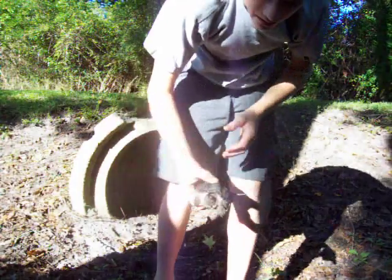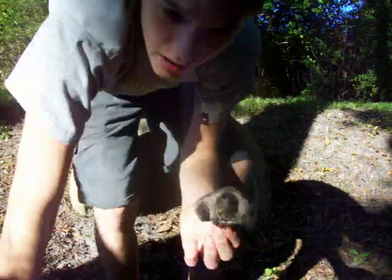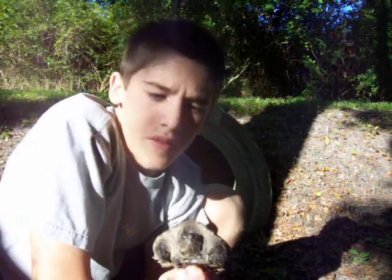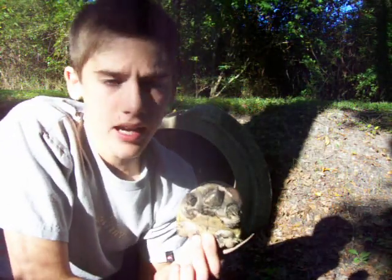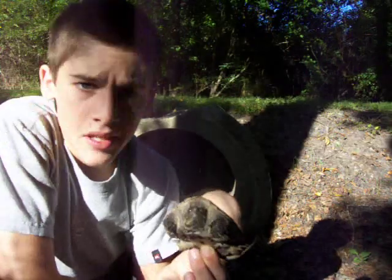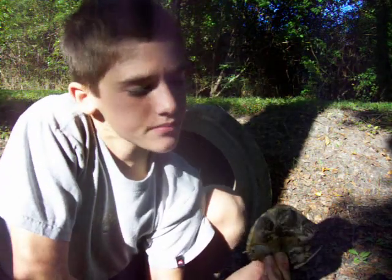Alright guys, I got here a common snapping turtle. I was walking down this ravine right behind my house and there's a tunnel right here. I'm pretty sure there's a water source over there where he came from, because his shell is a little damp. He's coming out to the sunlight — all along this wall of the ditch he's probably gonna warm up for the day.